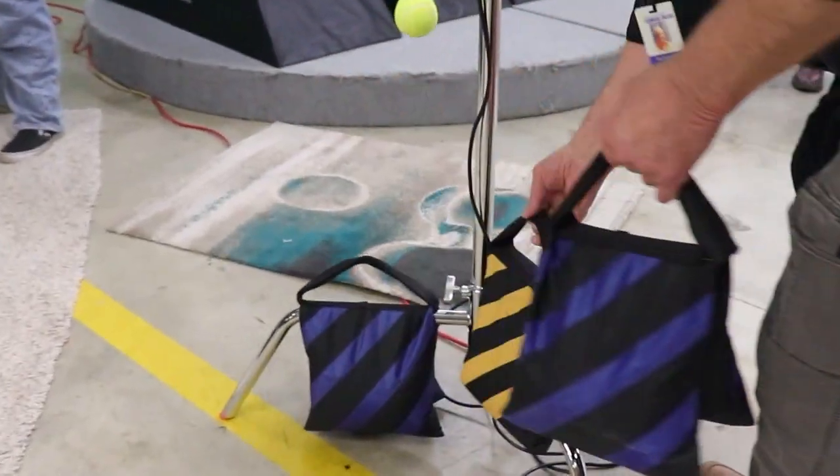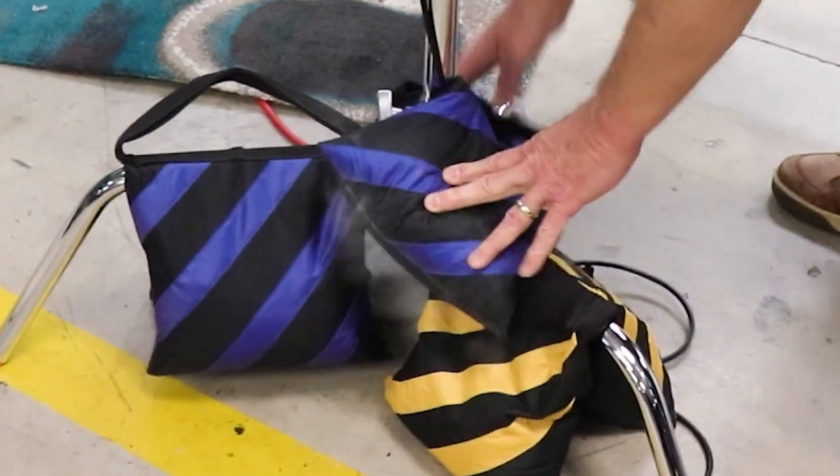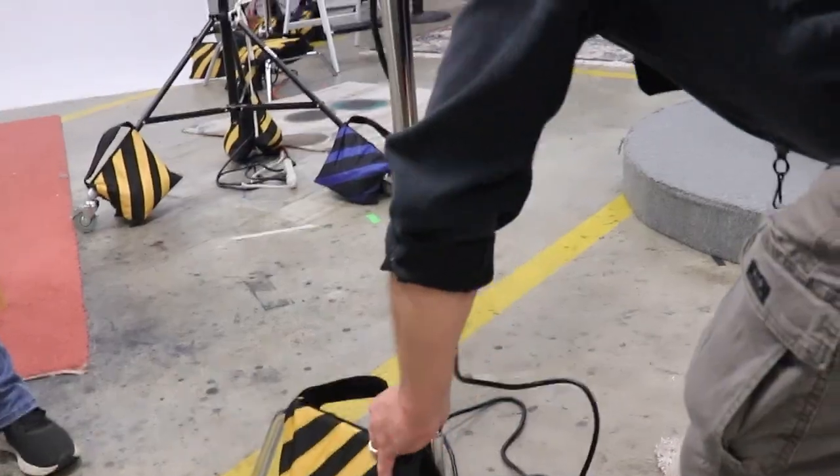I'm going to go ahead and put at least a first sandbag on each stand just so I don't have to worry about them once I put the light on.